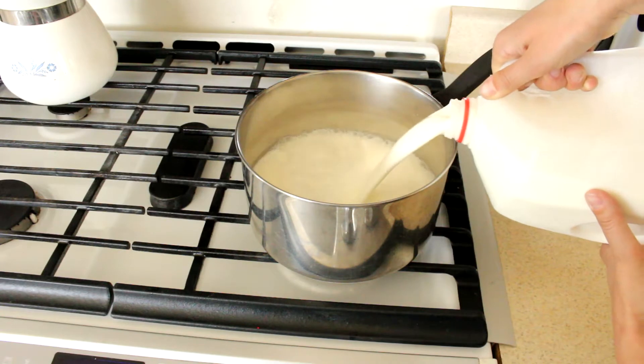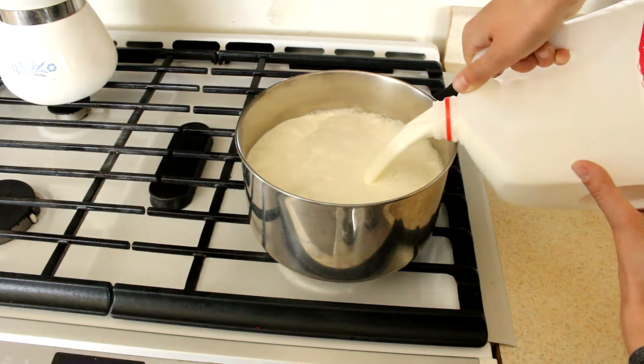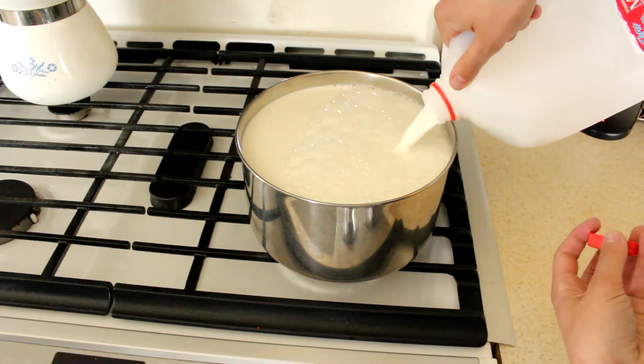You see the size of this pan? It's way too small. Don't use a pan this small. I told you this pan was way too small.